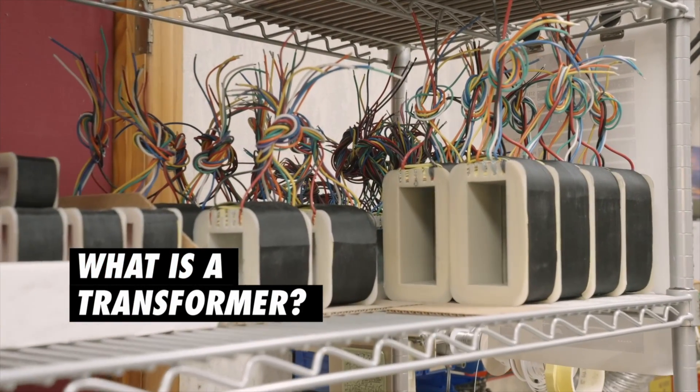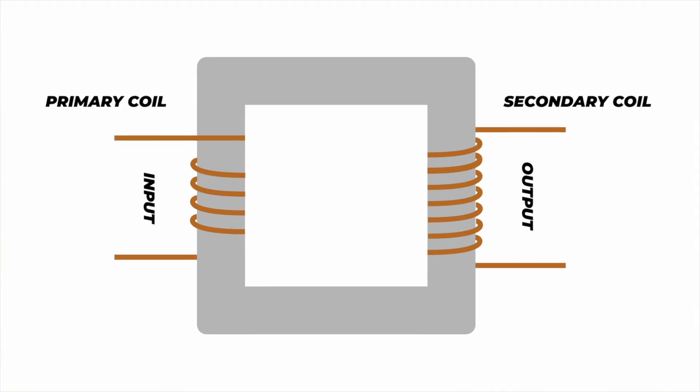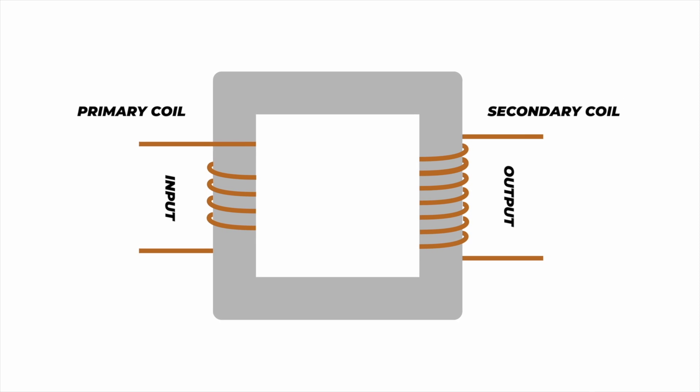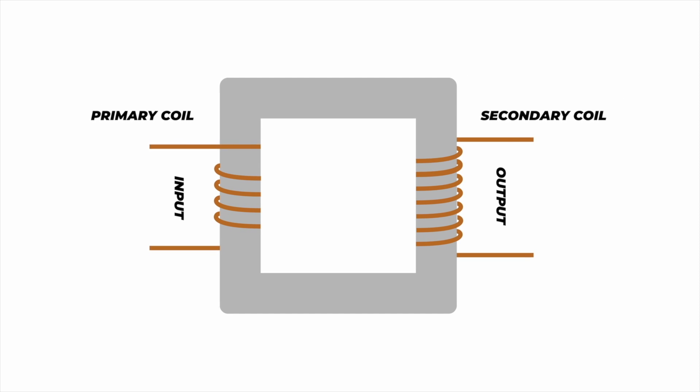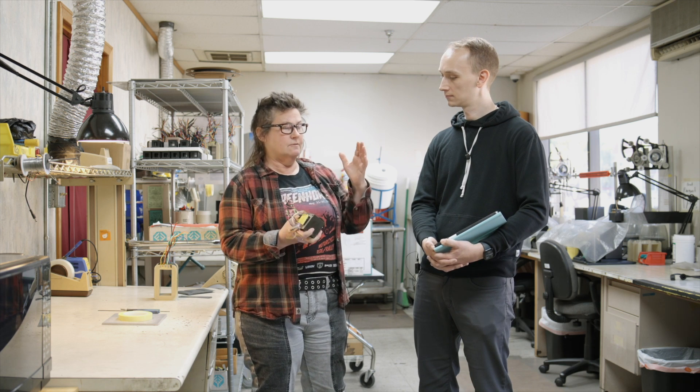What is a transformer? Well, the transformer's job is to take the signal — in a tube amplifier, the primary side is hooked up to the vacuum tube anodes, the plates, where the high voltage lives. And its job is to take the signal from that point.